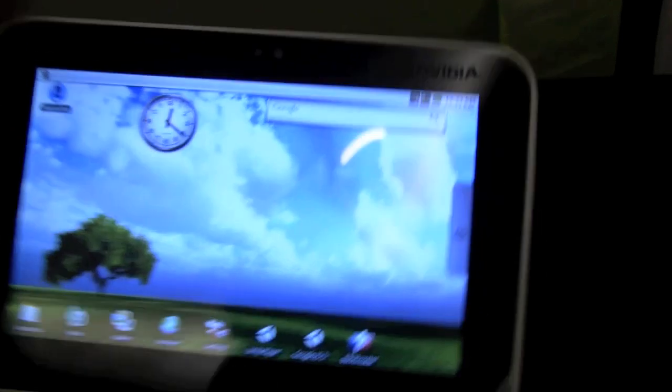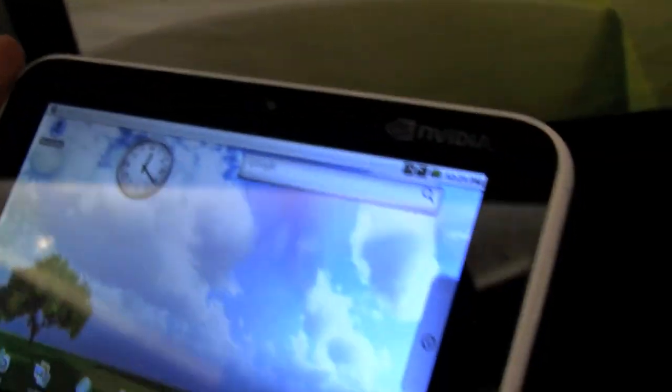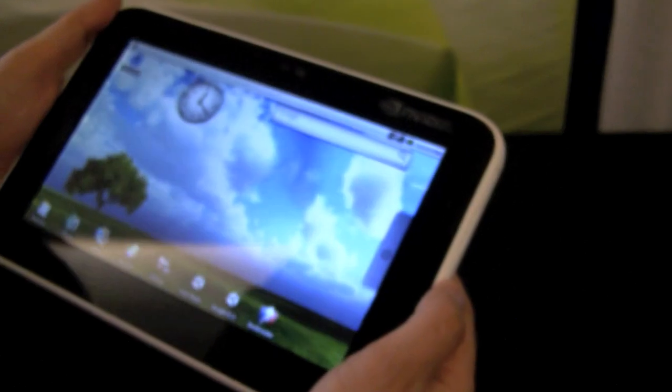The Tegra 2 tablet is made by Foxconn — it's not made by NVIDIA, so don't get confused. It's just running the NVIDIA Tegra 2. A really, really cool device.